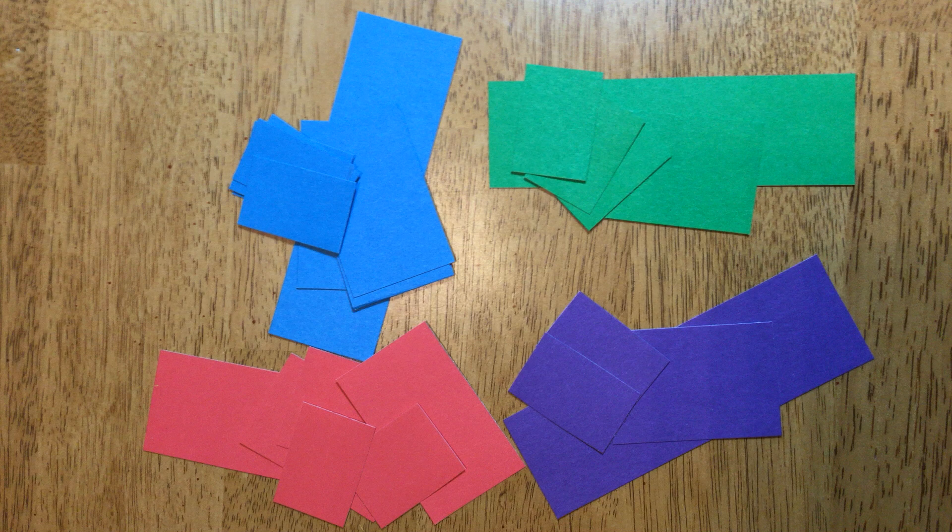To extend this activity to include variations in timbre and/or pitch, cut additional fraction strips in other colors. Here's an example of a mixed pattern with two different colors representing possibly two different timbres or two different pitches. Please note that groups of two beats are easiest for young students or beginning students to manage. Compose and perform your own patterns.